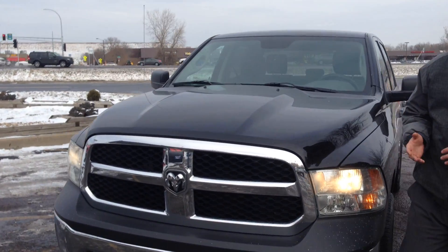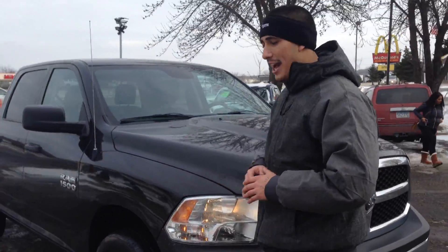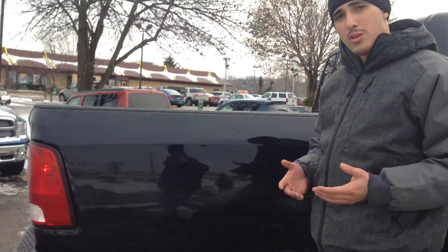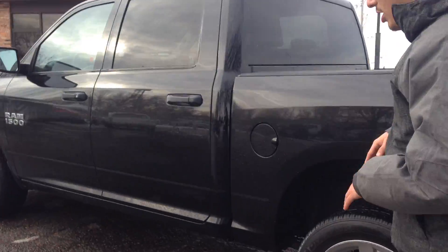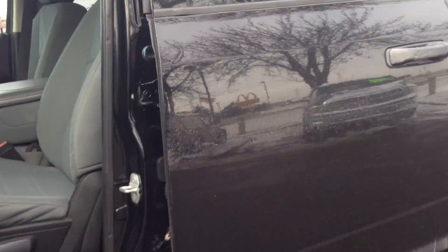Welcome to Ride Auto. Fresh in our inventory is a 2013 Dodge Ram 1500 half ton. It's a crew cab with a short bed, and it's got the 4.7 fuel-efficient gas motor in there. My name is Jason, a sales representative here, giving you an outside look of the vehicle. Me and my co-worker are going to go ahead and show you the vehicle up close.